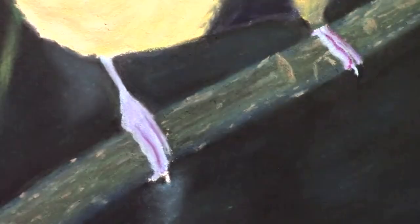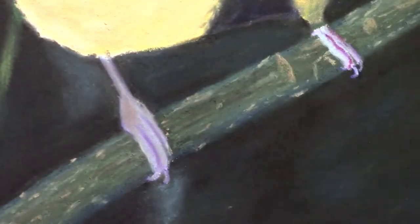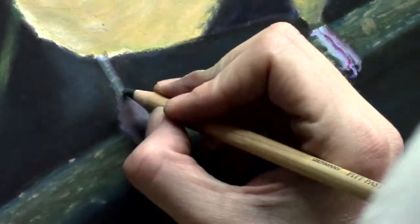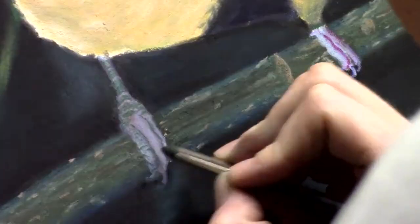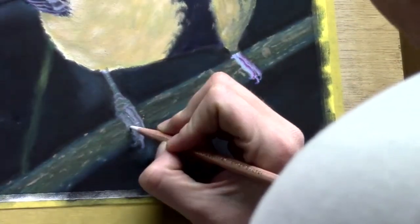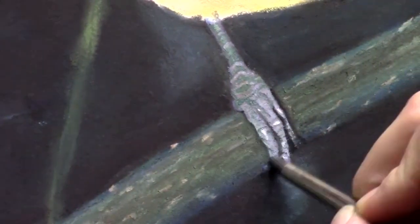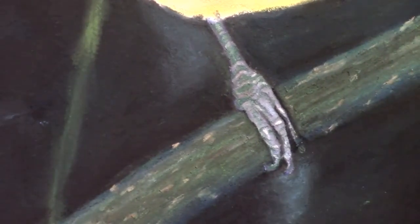Working on the feet and toes, I really used pencils with sharp points — even though it goes quickly in the video — and the rubber stick to blend out some areas. I'm also working with green because there's a lot of green in the background, the branch is green, and the bird has some green on his body, so there had to be some green on his toes too. Without that, the feet would stand out too much and wouldn't feel like part of the drawing.